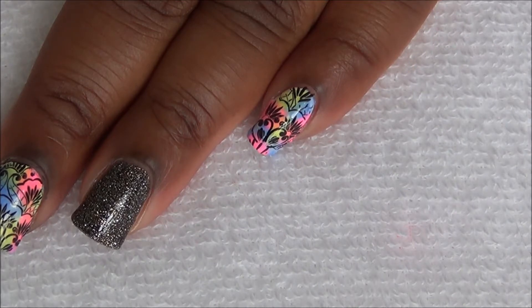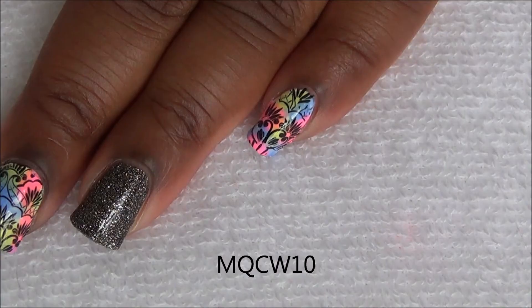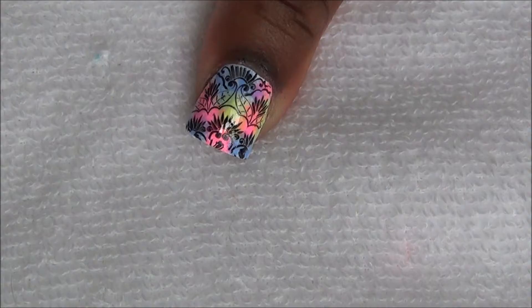Hi guys, so today I will be reviewing this Born Pretty Store stamping plate. I will leave a link to the item in the description box below, as well as a 10% coupon code. Thank you so much Born Pretty Store for sending me this item for review, so let's get started.